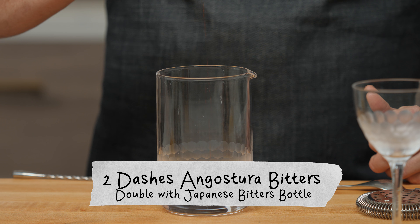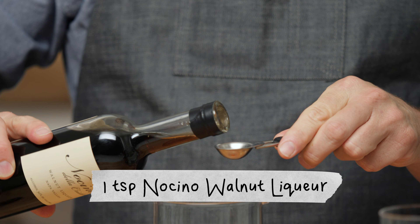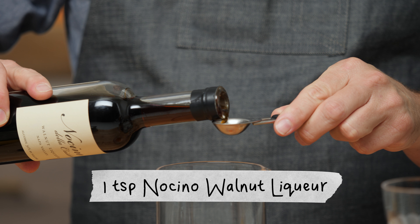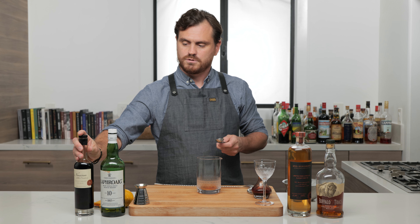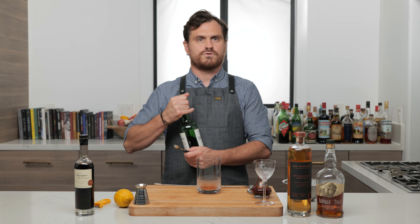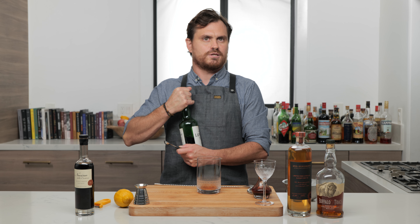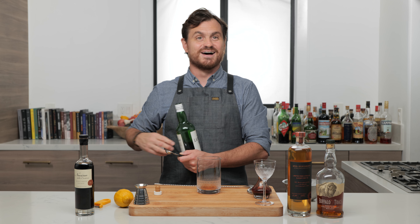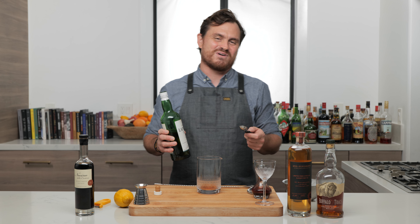First thing we're going to do is just a couple of dashes of Angostura bitters, one teaspoon of Nocino, which is a walnut liqueur. The name of the cocktail is Frank Lloyd Wright — I feel like it's a missed opportunity there with Frank Lloyd Rye. Well, it's a bourbon cocktail though, so it would have to be rye.